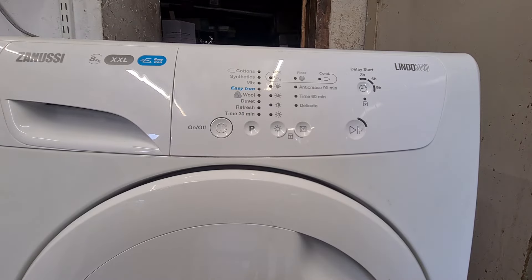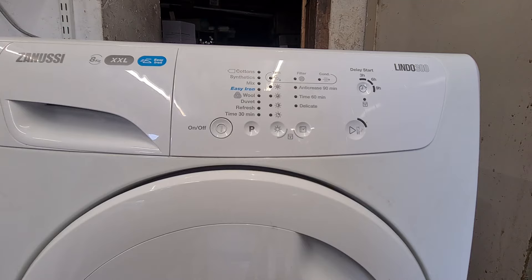Hello and welcome. Today I will be putting this Zanussi Lindo 300 8kg condenser dryer into test mode.